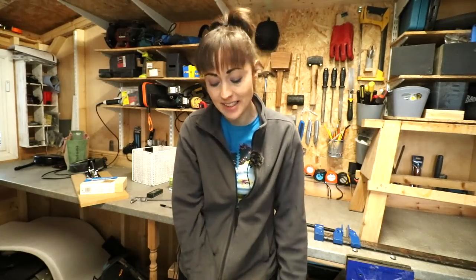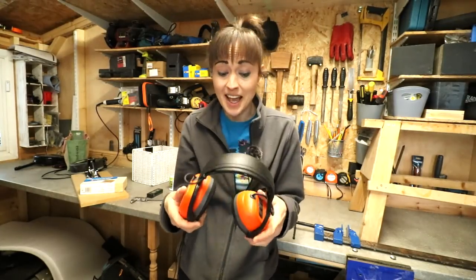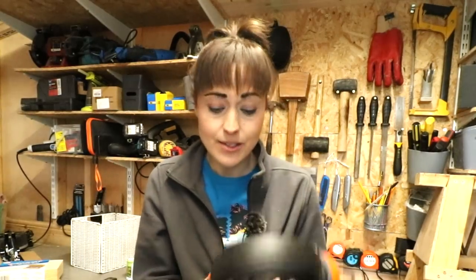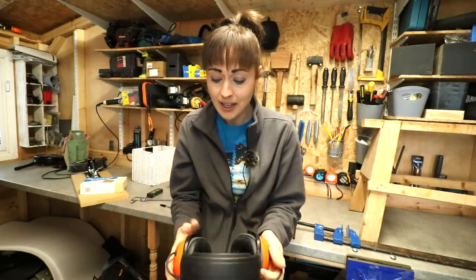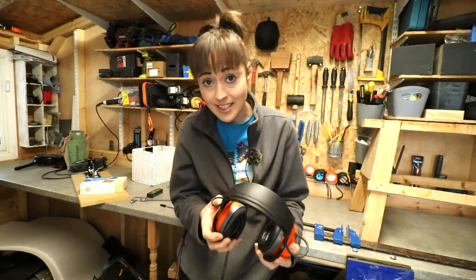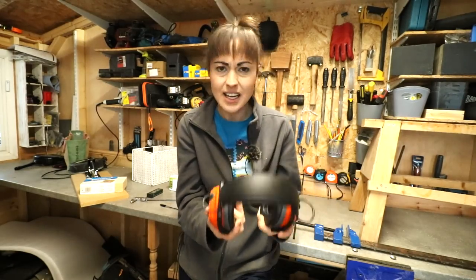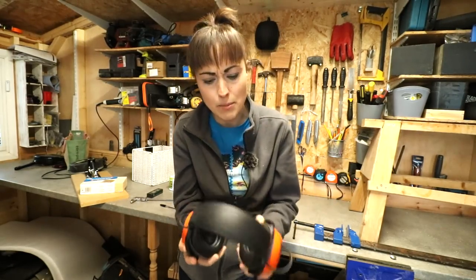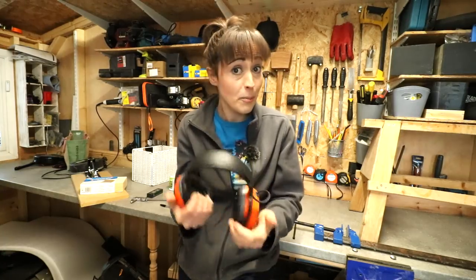The next thing on my list is Bluetooth ear defenders. A lot of people ask why I'm wearing those if I'm just using a handsaw — it's because I'm listening to music, a podcast, or an audiobook, and they are really comfortable. In fact, I even wear these while editing at my desk or even on a dog walk just as ear muffs because it's really cold outside right now. I think they're meant to last about 38 hours; they last me about two or three weeks, and I'm wearing them almost all the time, apart from in the bath.